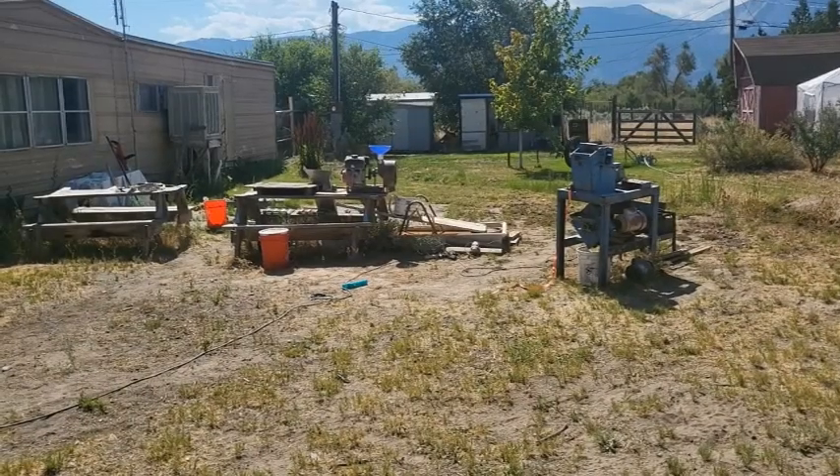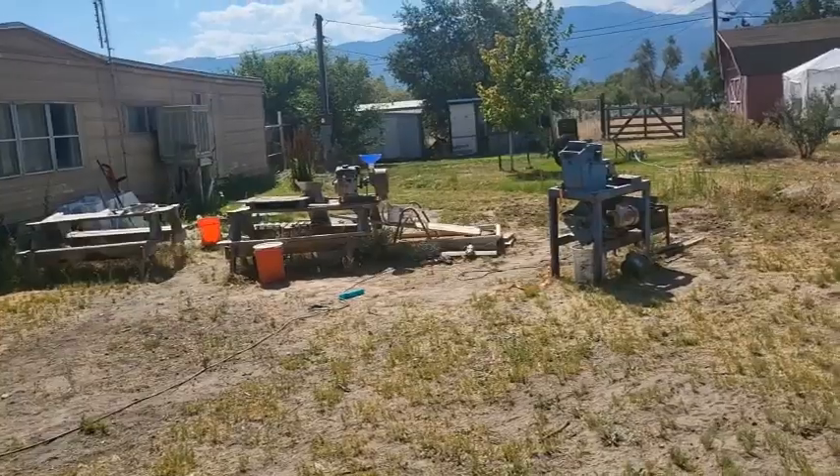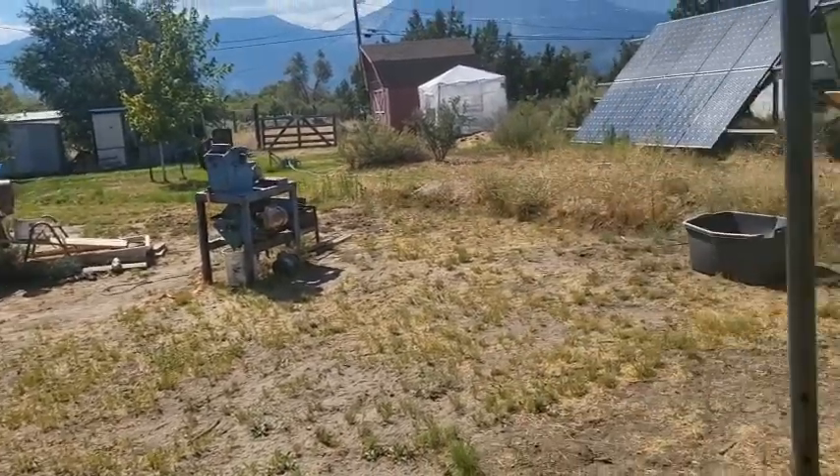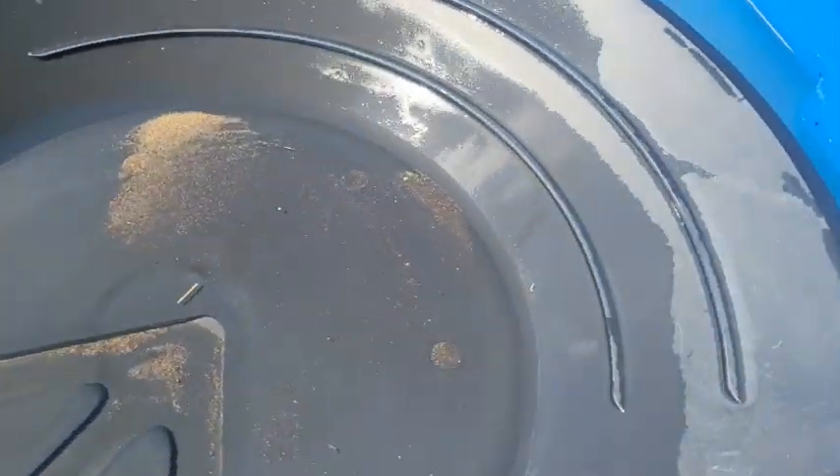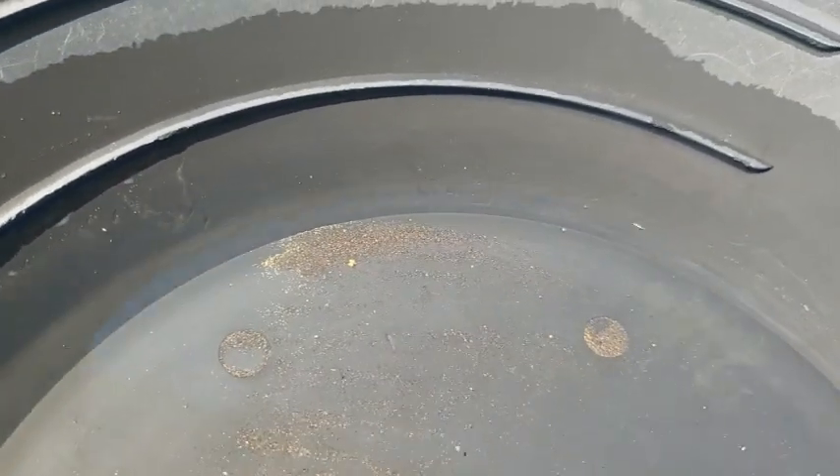Okay, an hour and a half of sluicing. We broke it all down, put it in the pan. We've been sitting here panning and we're finally starting to do a little bit of a rollback. And what do we got here? Looks like right there is a little chunky.